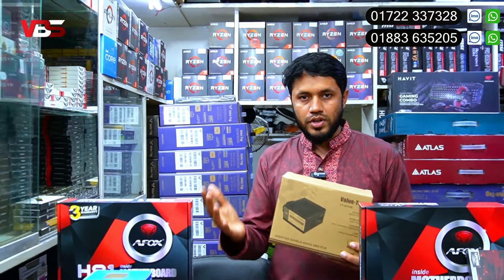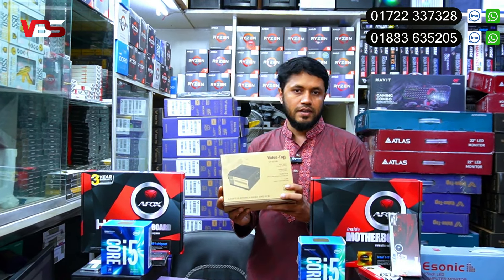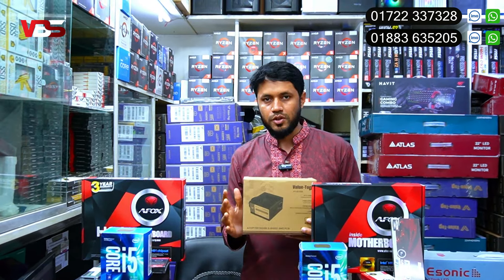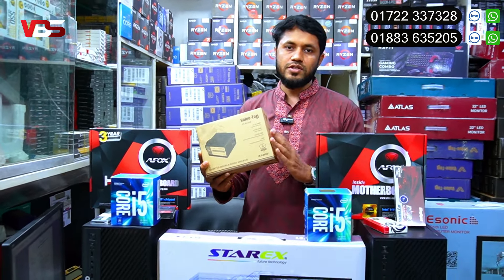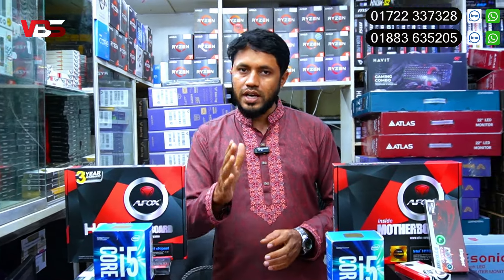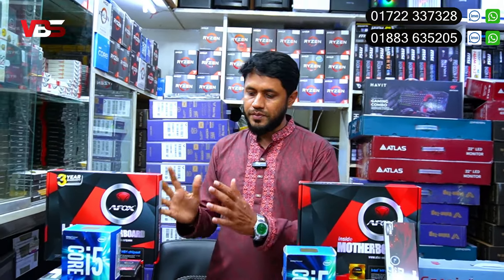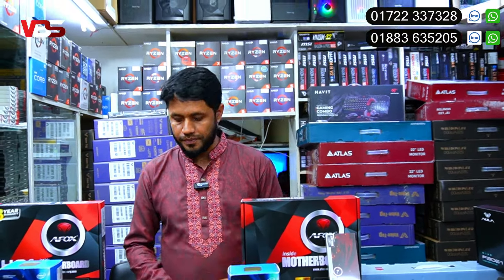The power supply is a quality replacement or genuine power supply. It is a different quality power supply option. The price is 150.